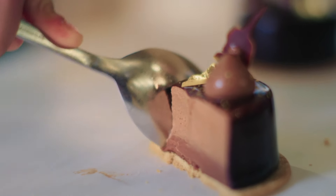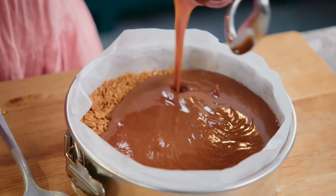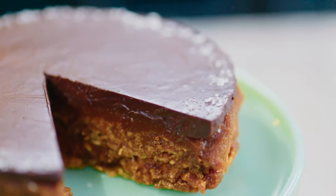Next, the perfect chocolate mousse, and a delicious torte for when only the best will do.